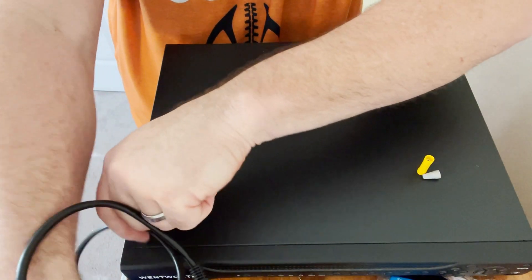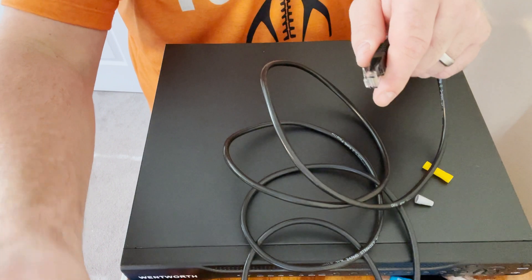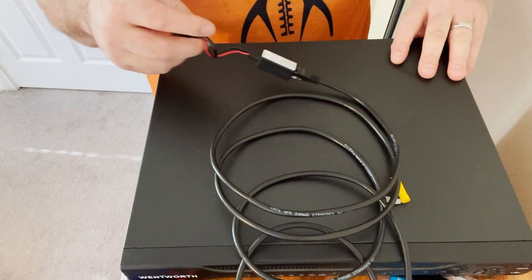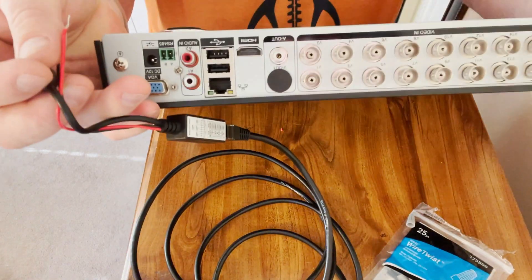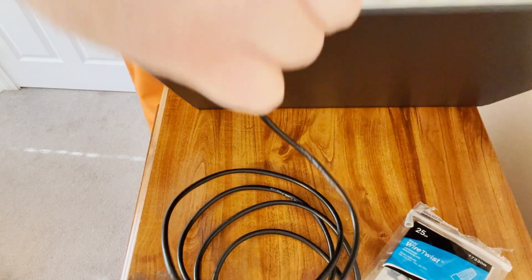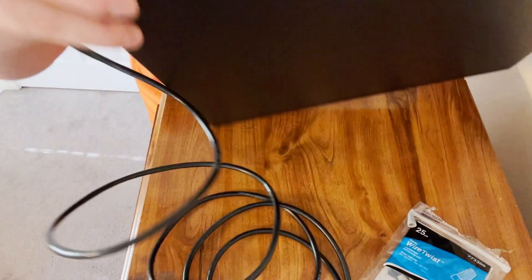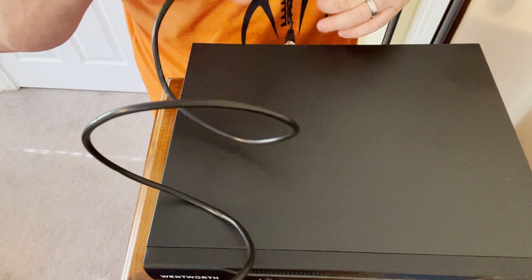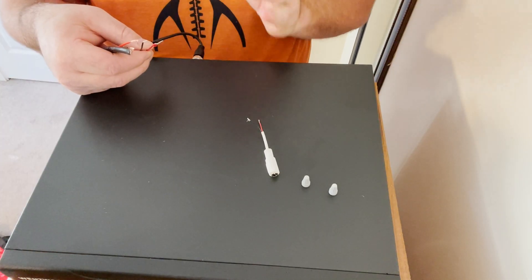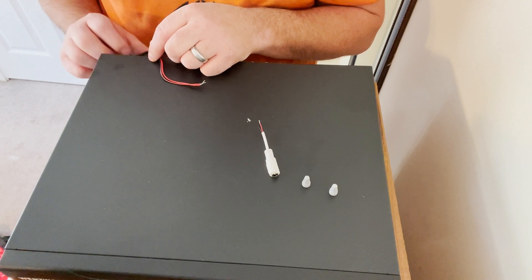At the recorder end, we have the other end of the Cat6 cable and another video balun. One end of the balun we simply plug into BNC slot number one on the recorder. One end of the video balun is now plugged into BNC connector number one. The other end we still need to give power to. There are two ways to handle this — if you have a 12-volt transformer designed for that camera, these cameras need 12 volts at one amp.